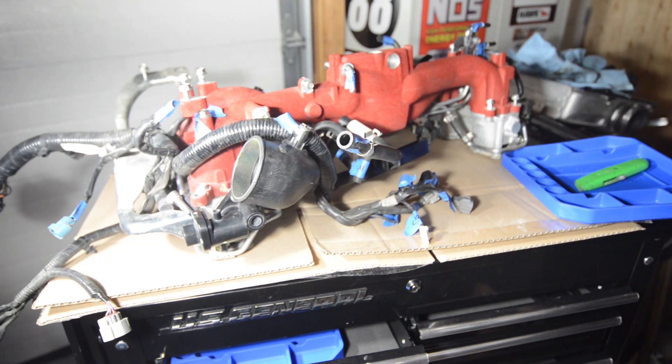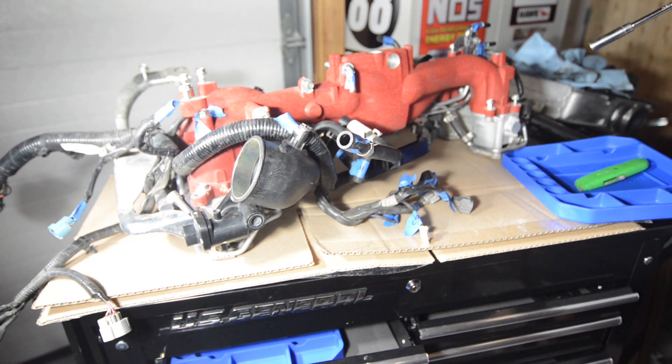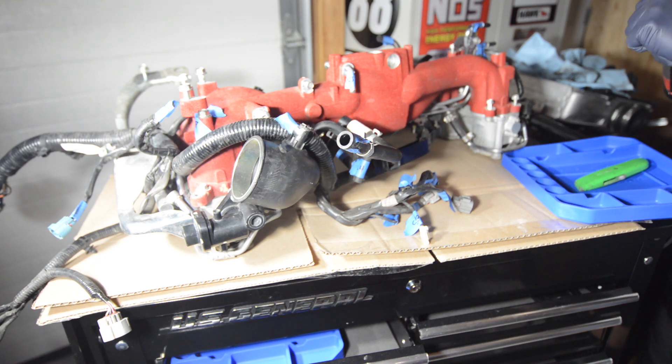What's up everybody, welcome back to TogeLab. Today we are going to be replacing the TGV on the STI intake manifold.